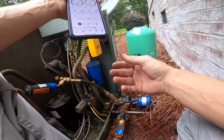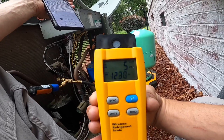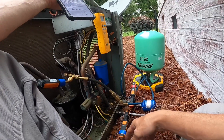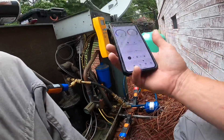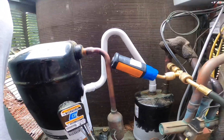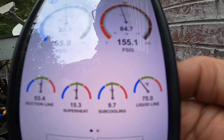We got it started up. Factory charge was 8.3 pounds and I've got about a 50-foot line set, so I'm expecting at least 9 pounds, but I'm going to shoot for target subcooling and superheat. I'm letting all this liquid get pulled in and we'll look at pressures again. I've got a 15-degree superheat and 10-degree subcooling — most of where I need to be.